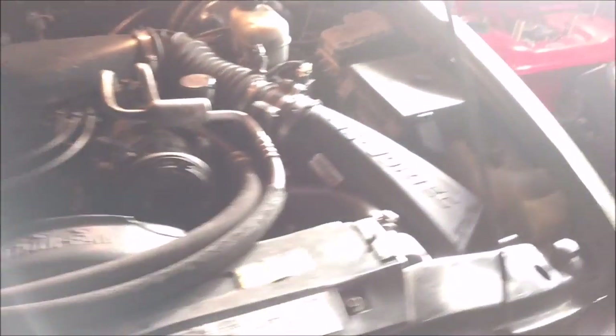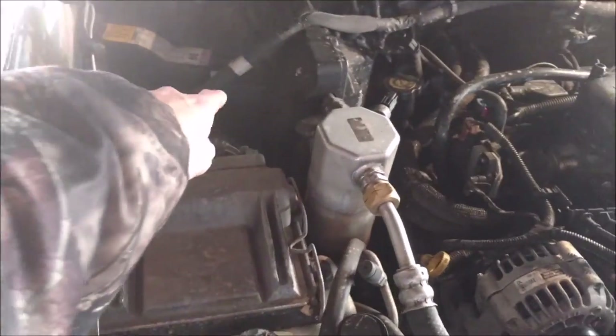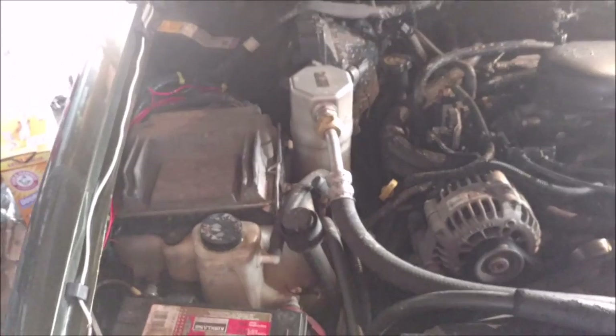I don't have recirculation inside my cabin, so my blower motor is outside in the engine bay. For those of you who have recirculation, yours will be in the passenger side footwell underneath your glove box. It's about 12 degrees outside — got my little heater. We're going to do this.